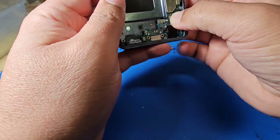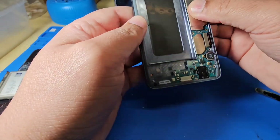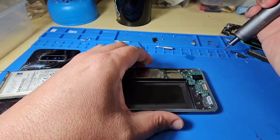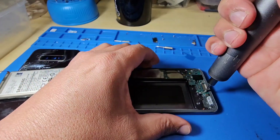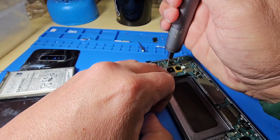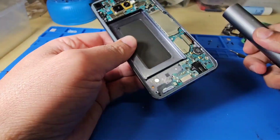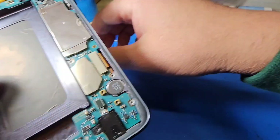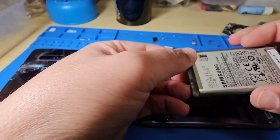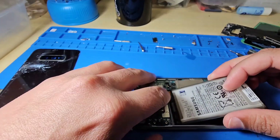Put the headphone jack in, then put the charging port screws in. Now we're placing the battery — try to connect the battery connector first so you can easily find the right position.